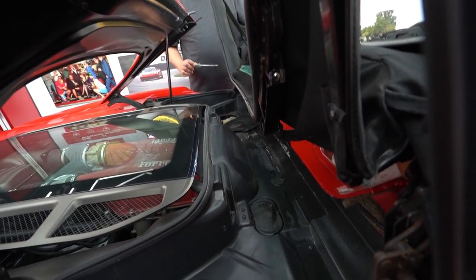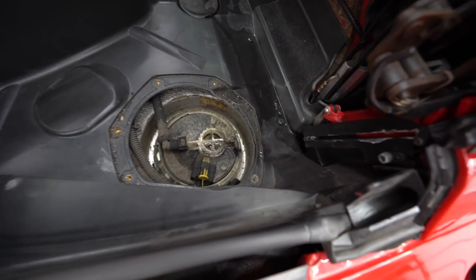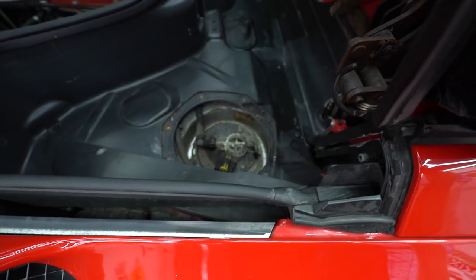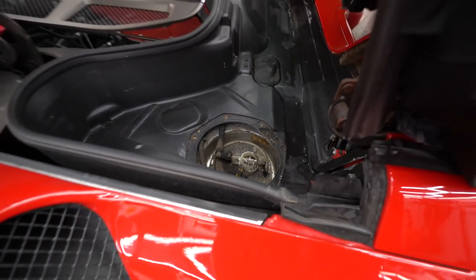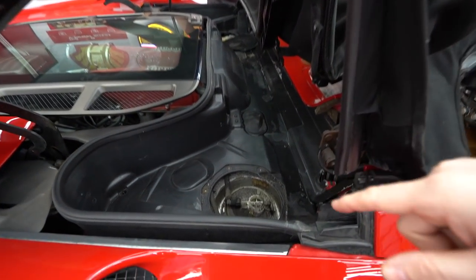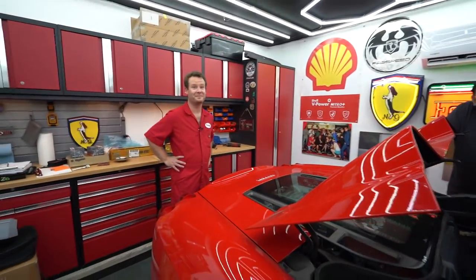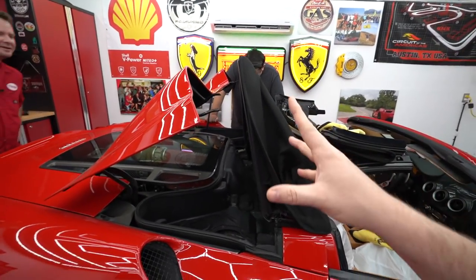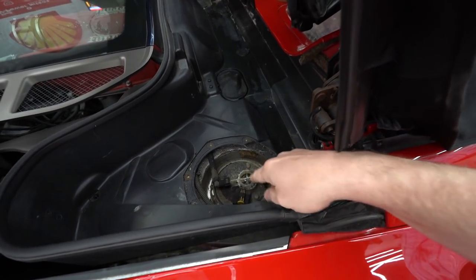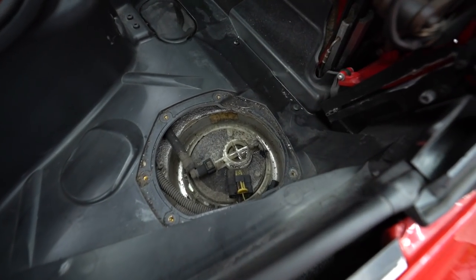There's your problem. That side has a puddle of fuel on top of the fuel pump — the other side is clean by comparison. We do have to replace the fuel pump; it's actually part of the pump that's failed, not the gasket. The gasket is down below. We'll look up the part number and order it. At least we know exactly what the problem is — that's best case scenario.